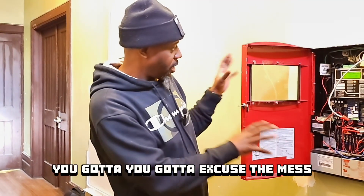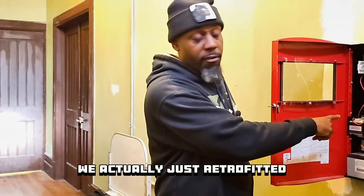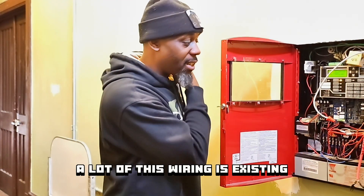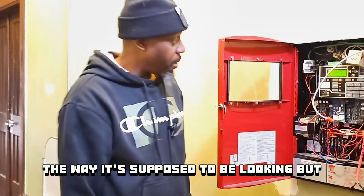You got to excuse the mess. I'm going to have to clean this up. We actually just retrofitted a new panel inside this box. A lot of this wiring is existing, but what I'm going to do is strip it all back, clean it up, and get it in there the way it's supposed to be looking.